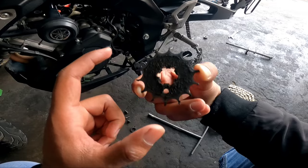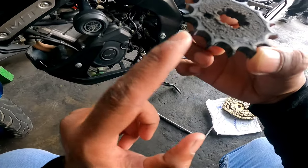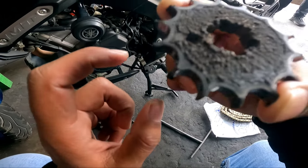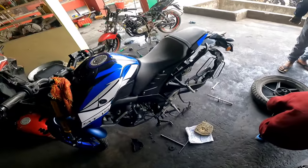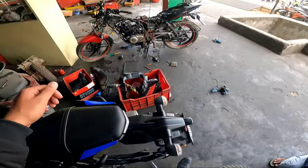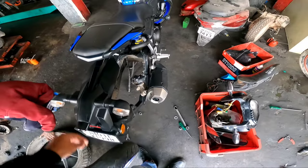This is the chain, and because of that there is a lag. We will also change the brake pads because the brake pad is still on.